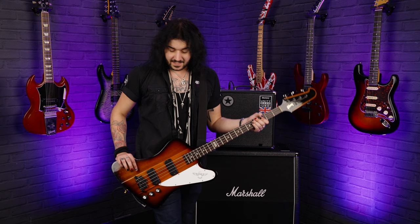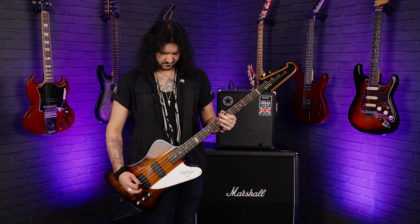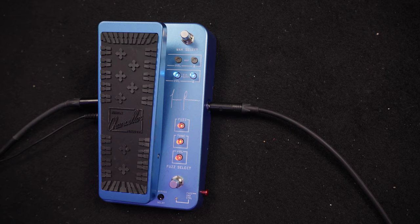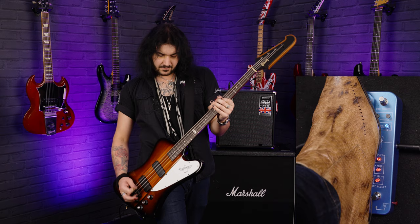This little switch at the side makes the bottom light red, which means you can use the fuzz independently of the wah. It's a beautiful British sounding fuzz. However, when that little side switch is out, the fuzz is only engaged with the filter or the wah.